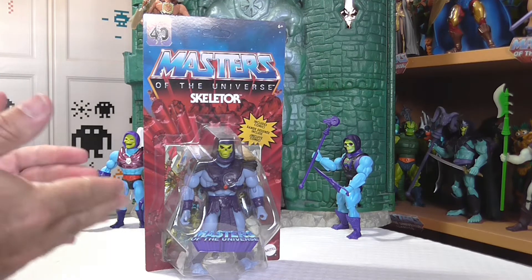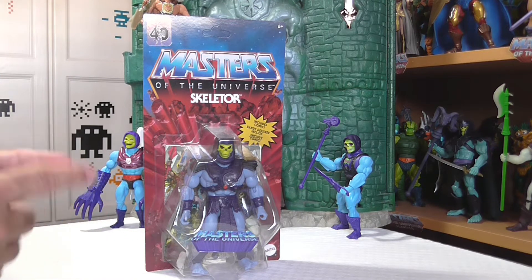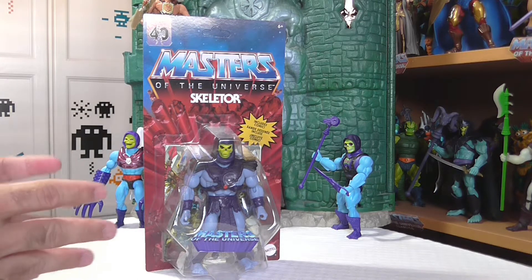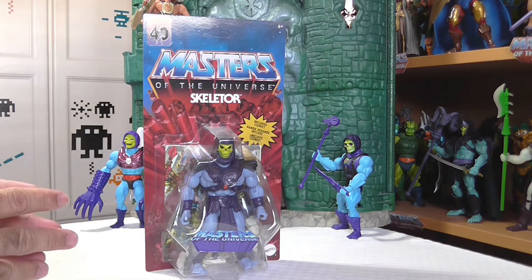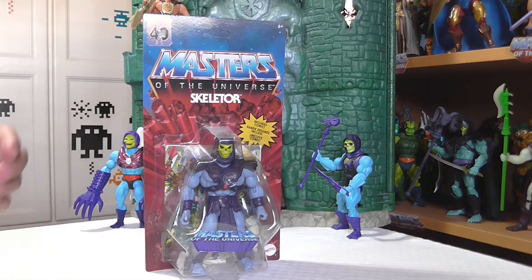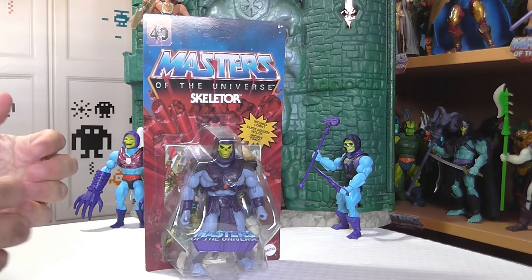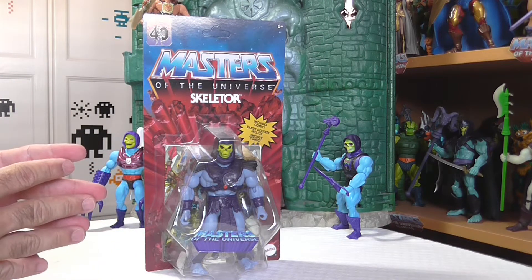Ya estamos de vuelta, queridos amigos, y como ven, la versión de Skeletor de Amos del Universo MOTU 2000X es realmente espectacular. A simple vista, bajo mi humilde punto de vista, creo que estarán de acuerdo conmigo en que estamos ante una versión realmente sólida, tenebrosa y que refleja fielmente al personaje que representa.